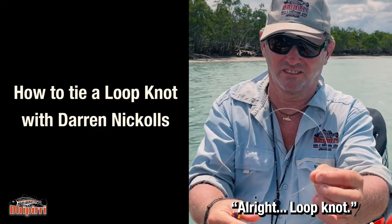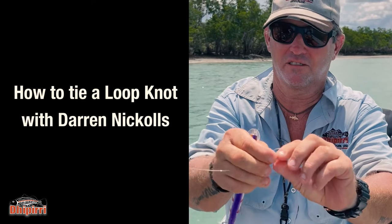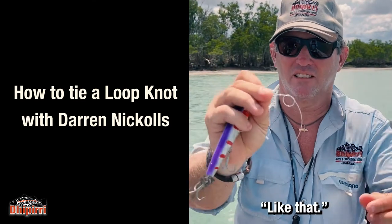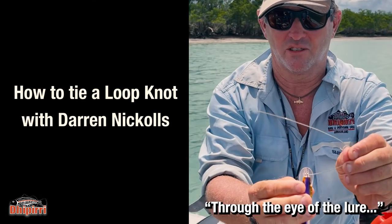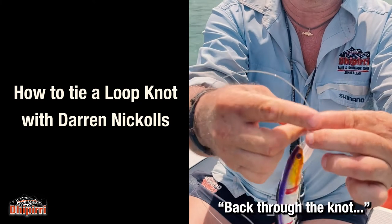All right, loop knot, one penny knot, like that, through the lure, back through the knot.